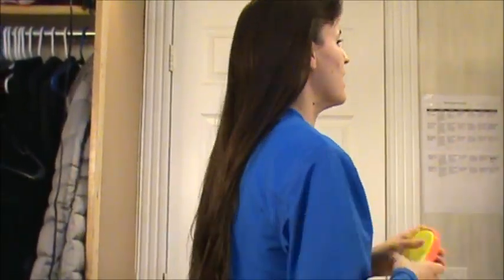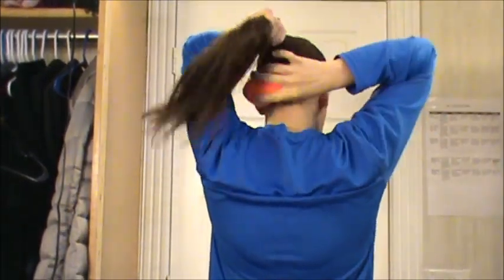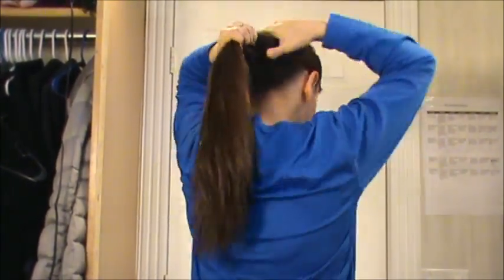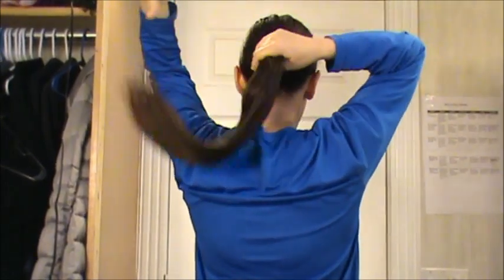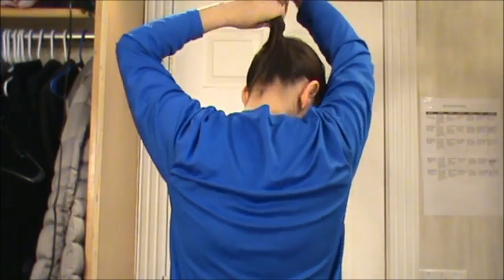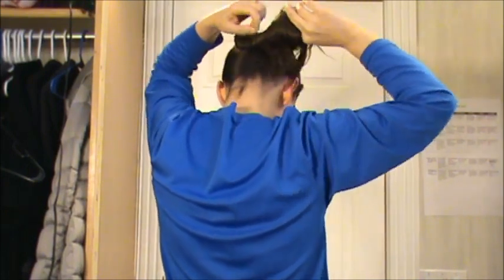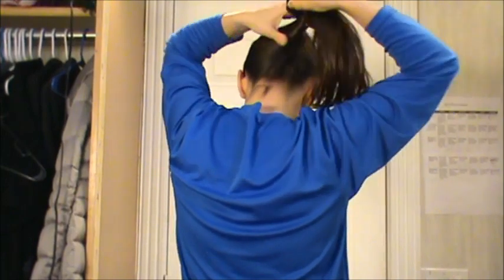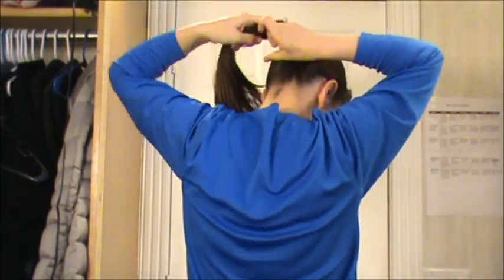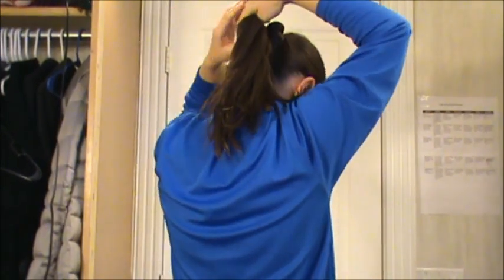Alright, so the orchid bun. First I gather all my hair up in a ponytail, and I start out the way that I would a cinnamon bun. So I wrap it like this, and before I get really into coiling the wrap around itself, you wrap it this far and start to bring it around for your first coil.